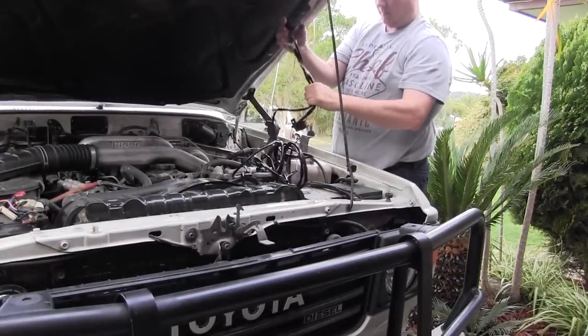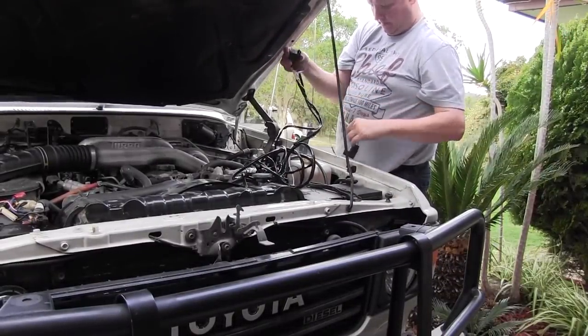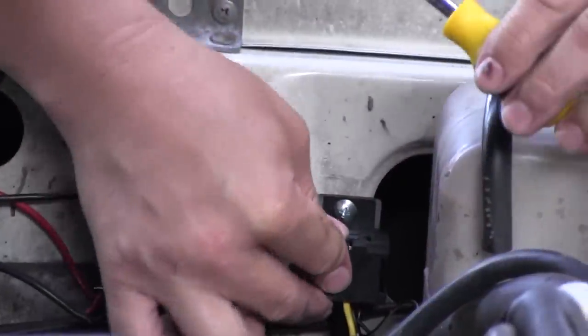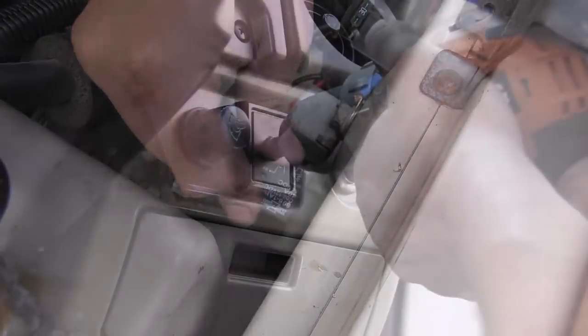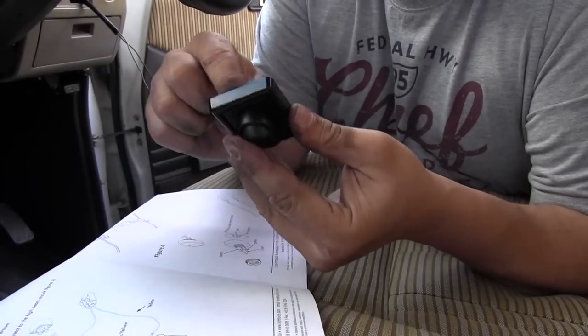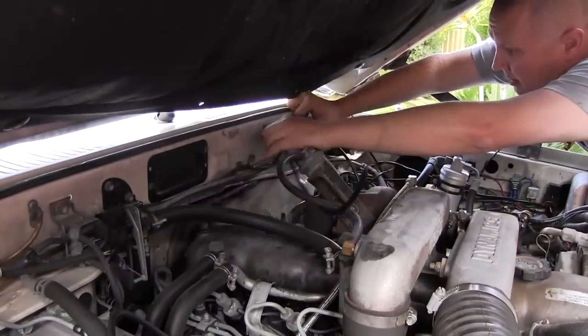You'll need to find a spot reasonably close to your battery and make sure that all of your other wires are going to reach where they need to go. Next up, mount your relay base and then insert the relay into the base. Next, we'll need to mount the on-off switch. The switch is required by law so that you can still operate your high beam lights without the spotlights coming on.